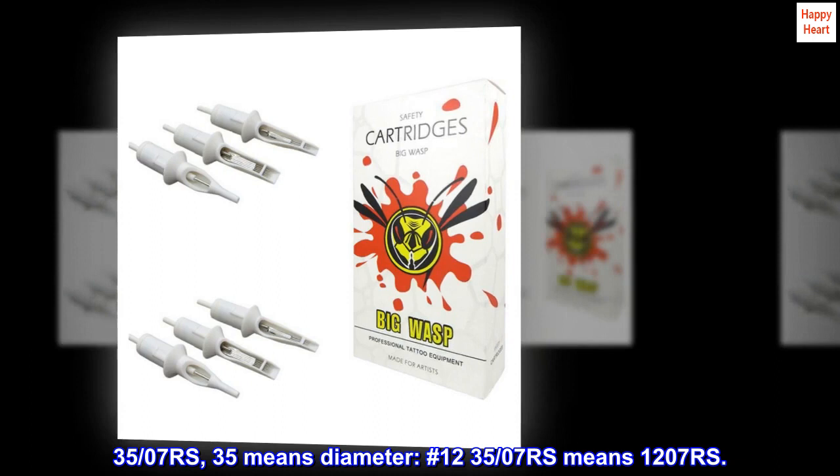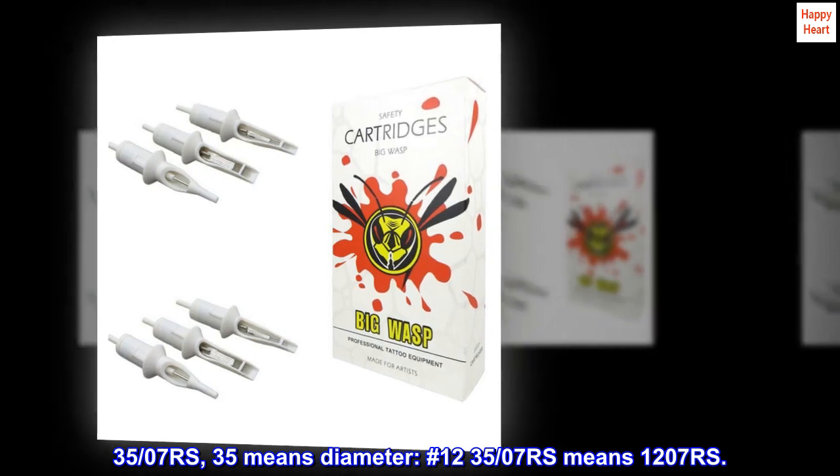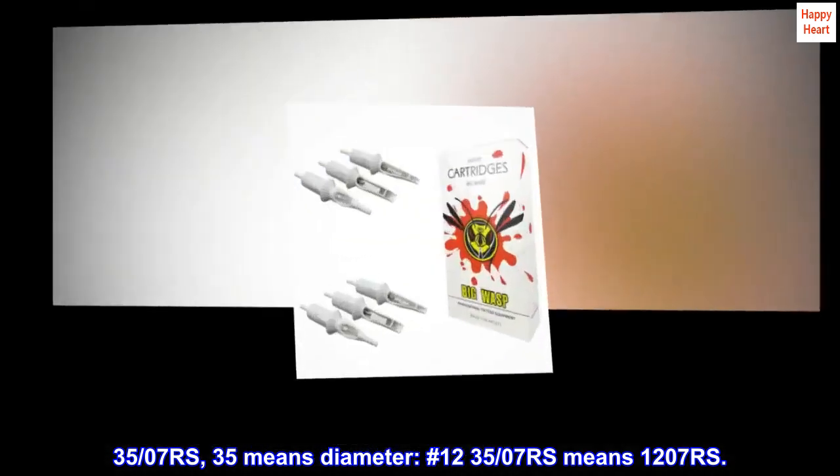35.07 RS — 35 means diameter. Number 1235.07 RS means 1,207 rupees.